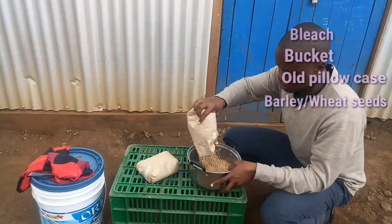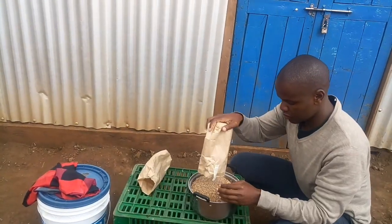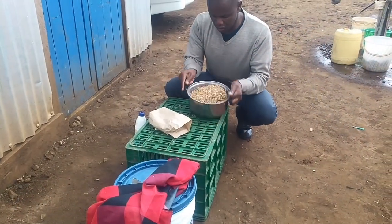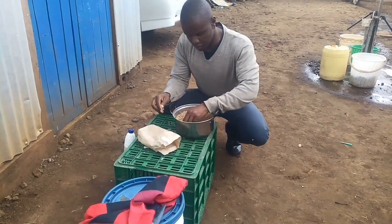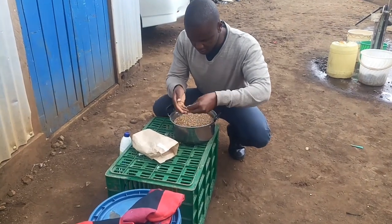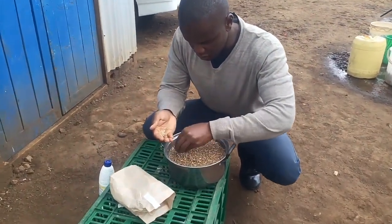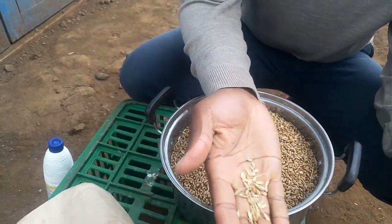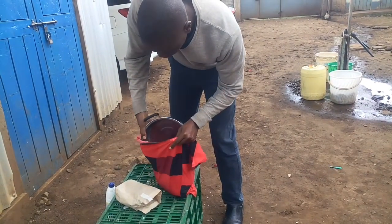You pour the seeds in a container like that and you remove the chaff. You remove the chaff well — you can see the husks — and then you pour them into the pillowcase.